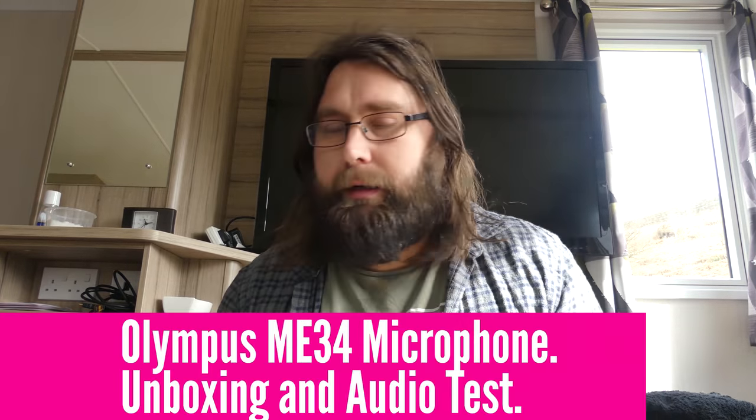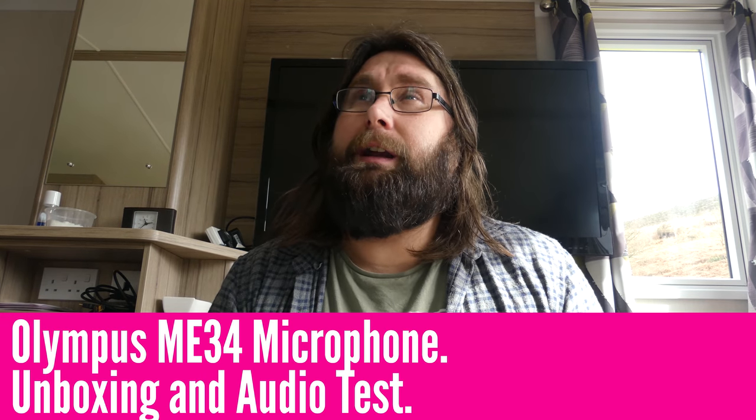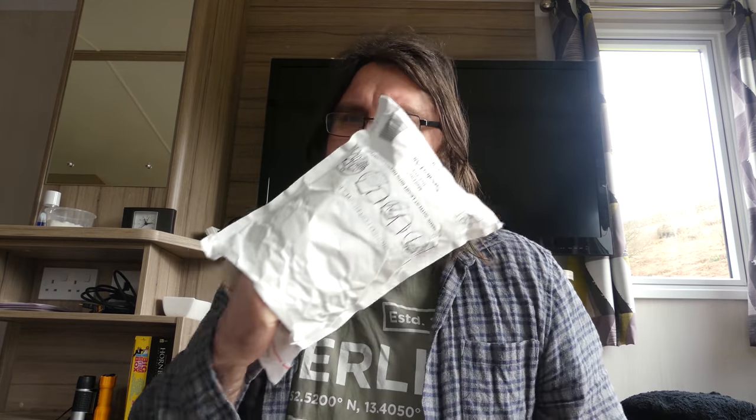Hi folks, so a bit of a different video today in that it's not a pickups one or anything like that, simply because I haven't done any pickups for weeks. But I've got a parcel which we're going to open. The camera I use for all my videos is a Panasonic Lumix F330 which does 4K video — it's exceptional and has decent audio, but it's not the best. When I saw this on sale the other day I thought let's give it a go, so this video is going to be a bit of a comparison with the audio on the actual camera itself.